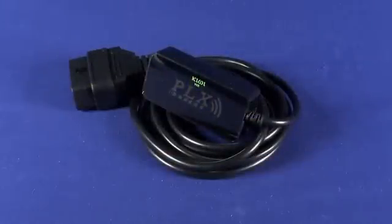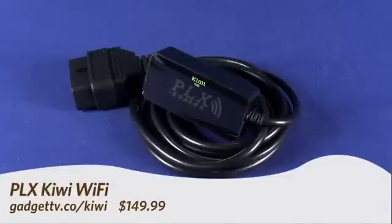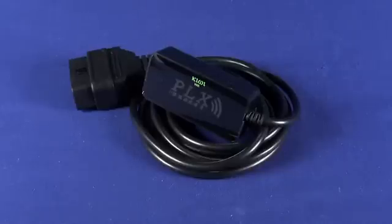Hi, this is Andrew Moore Crispin for GadgetTV on Butterscotch.com, and today we're taking a look at the PLX Kiwi Wi-Fi. This device is about $150, and what it is is actually a diagnostic computer for your car.